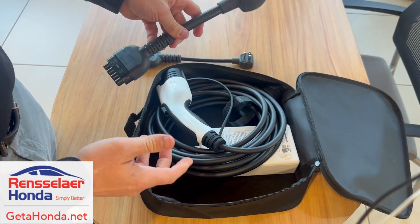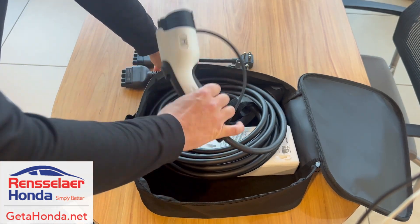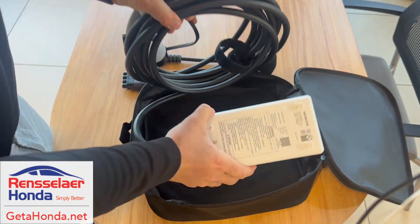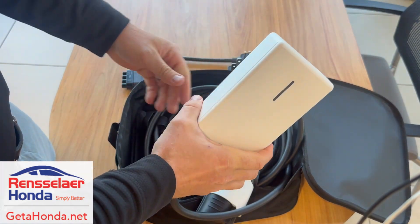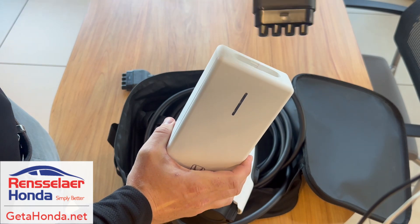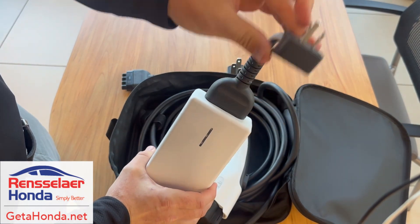To plug it in, it's super easy. All you do is take this out — this end goes into your vehicle — and you'll see this box here. You take this end and plug it in there, and then this will just go right into your outlet.